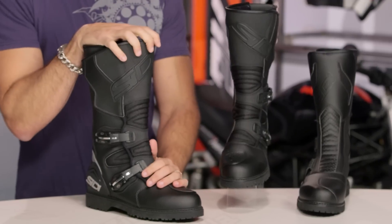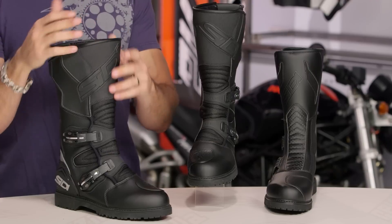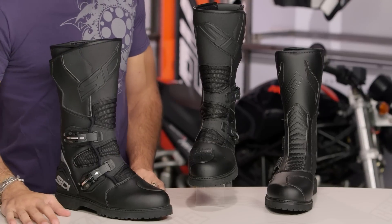This is the Deep Rain, new for 2016, a welcomed addition to the Seedy family. If we look at it, full height in my opinion, I think it's a light dual sport adventure boot.